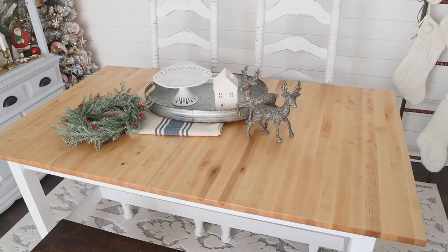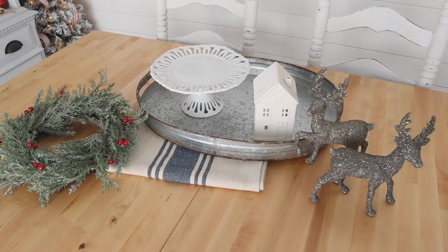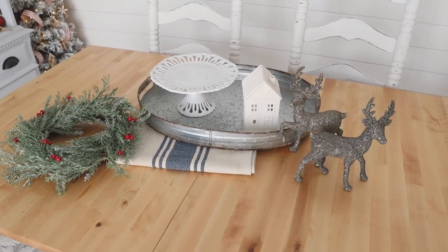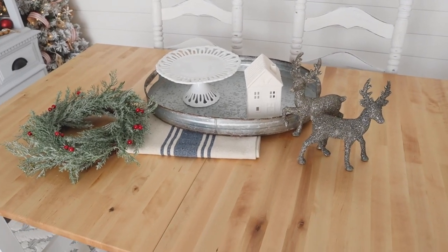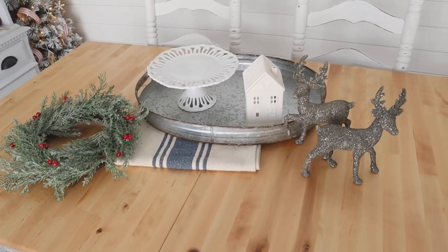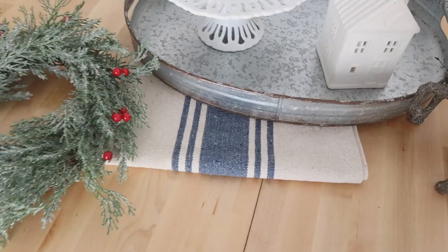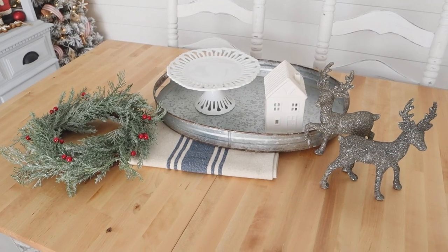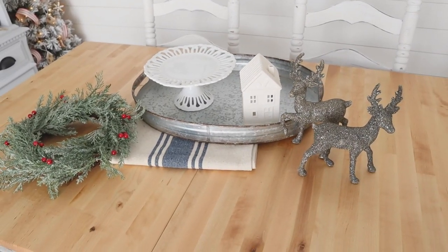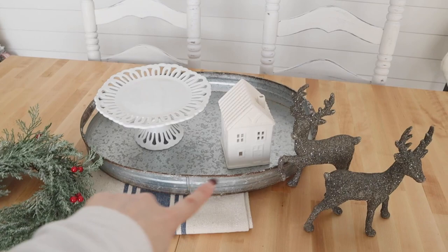Now I'll show you how to quickly put together a centerpiece. My table is cleared off and we're going to Christmas-fy it. I want you to use what you have on hand — hunt around your house for something similar. I have a small wreath, a table runner from Hobby Lobby (you could also make one with burlap or muslin and paint, or use a blanket scarf or folded tablecloth), and a cake stand.